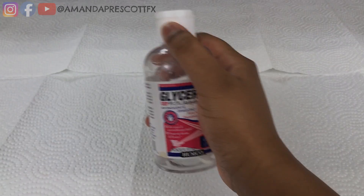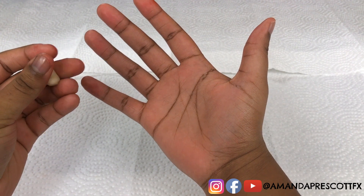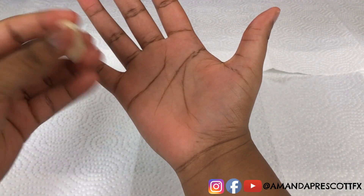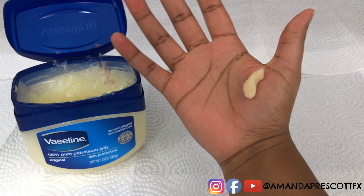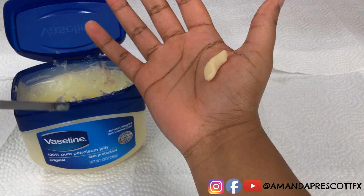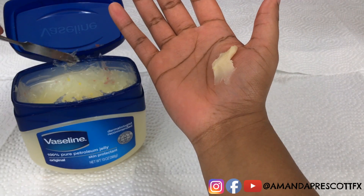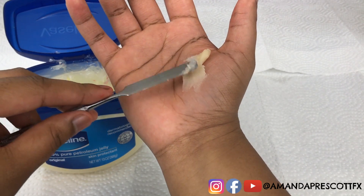Amanda is now going to grab some scar wax and make a small cut. The reason for this is to show how body fat would look inside a small cut, rather than just applying body fat onto her hand. She's going to take her Vaseline and spatula and blend down the edges of the scar wax.